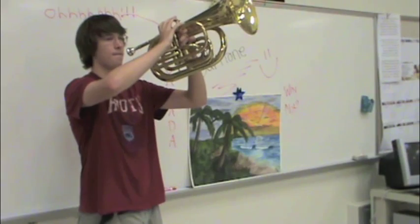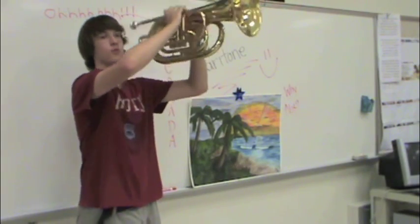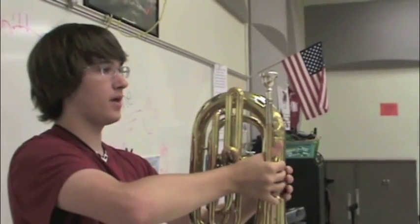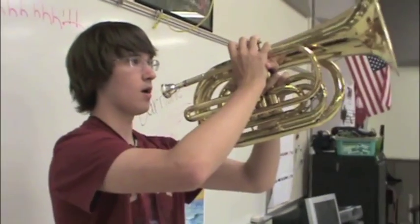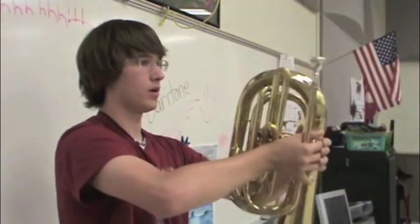The drum major will call: horns down one, horns up one two, horns down one.